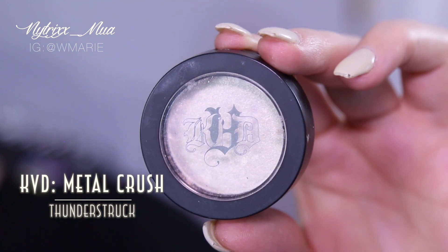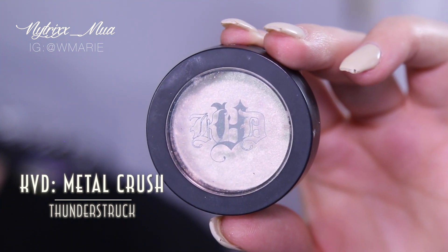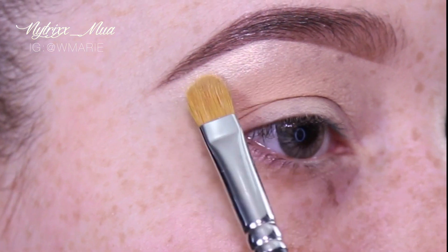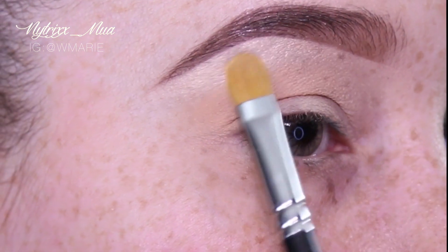Next, I am taking Kat Von D Metal Crush Eyeshadow in Thunderstruck. I'm applying that just below my eyebrow for my brow highlight.